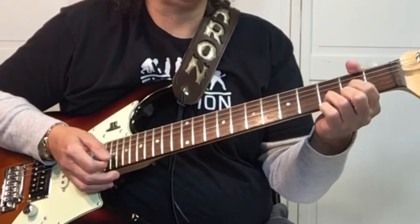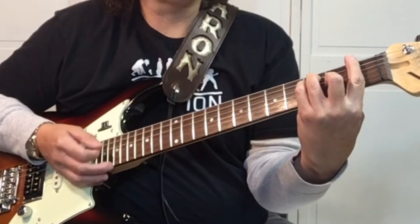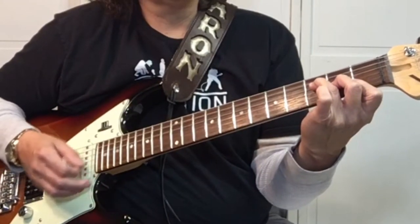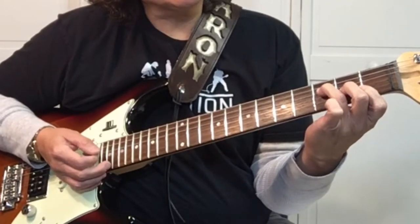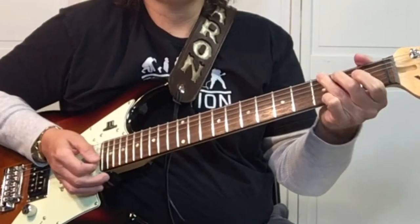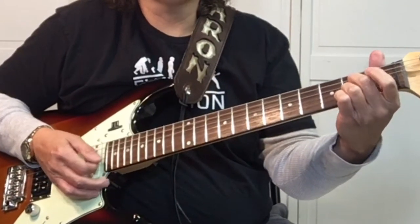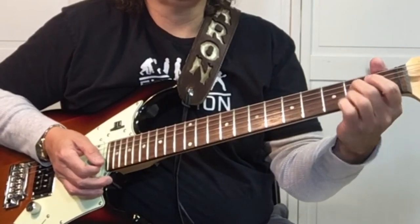Then we go to G, F, G. It's easier for me to do a bar chord on the F, but you could do this style of F chord where you're barring the first two strings, second finger on the third string, third finger on the fourth string. Then it goes back to the D, G, D. And then at the end, we have the A7. Then D, G, D.